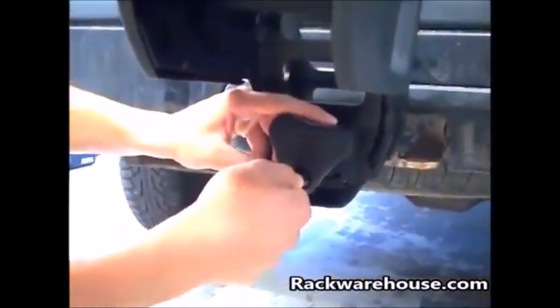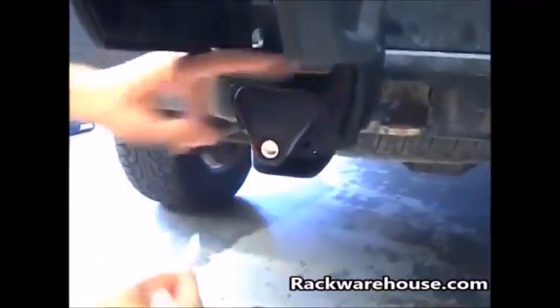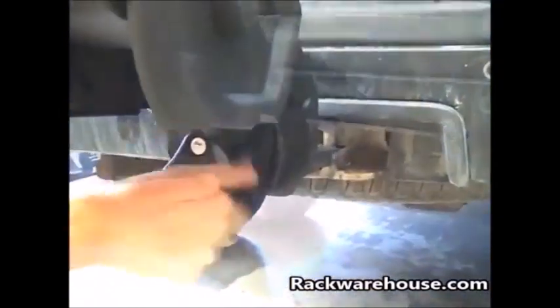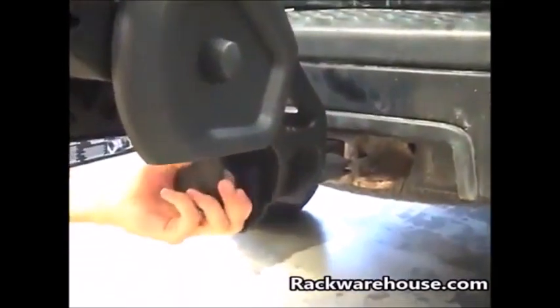Then, using the change key, install the lock cylinder into the lock knob. Begin turning the knob clockwise until it is firmly snug. Shake the stinger side to side to ensure that it's secure to the hitch. If it's loose, further tighten the knob.